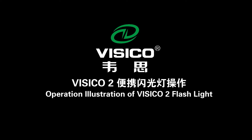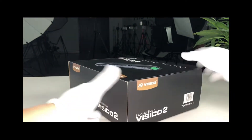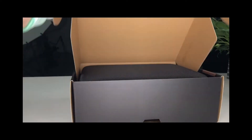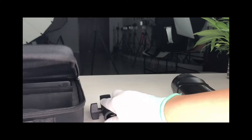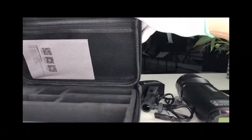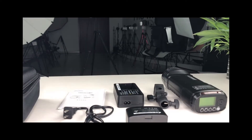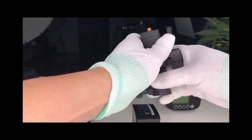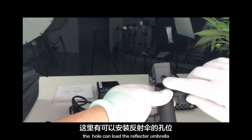Operation illustration of the Vizico 2 Flashlight. The Vizico 2 holds a one-man-ship grade; the hole can load the reflector umbrella.